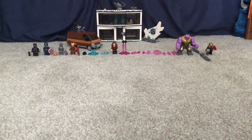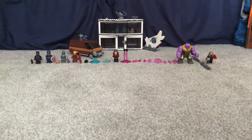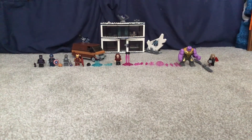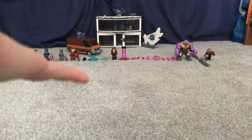Hello, I'm Lego Mad and today I'll be reviewing Lego set number 76192 Avengers Endgame Final Battle. This set is really cool because it has like 6, 7, 8 minifigures and it's got a really cool background.